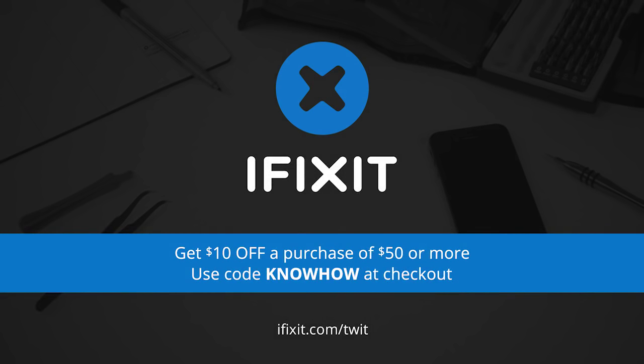This episode of Know-How is brought to you by iFixit. You can fix it and iFixit makes it easy with free step-by-step repair guides, high-quality replacement parts, and all the tools you'll ever need. For $10 off your purchase of $50 or more, go to iFixit.com/TWIT and enter the code KNOWHOW at checkout.